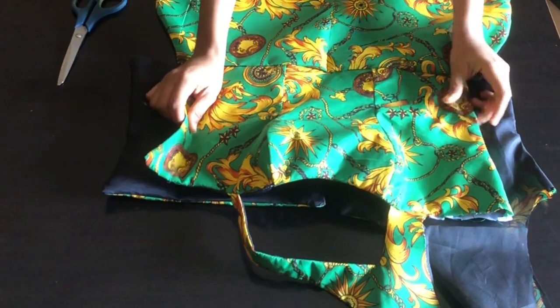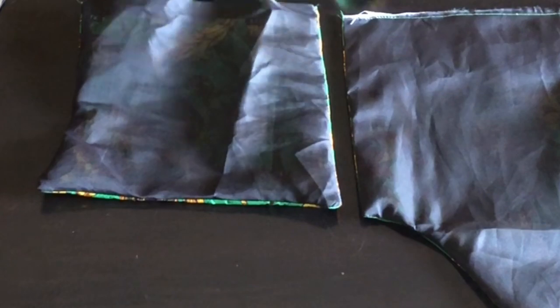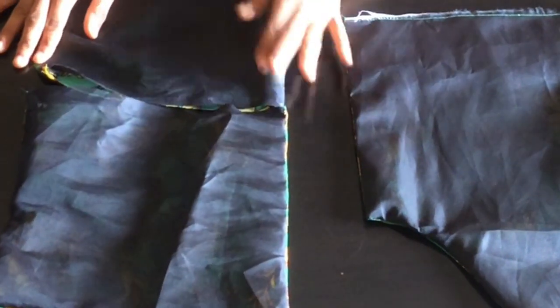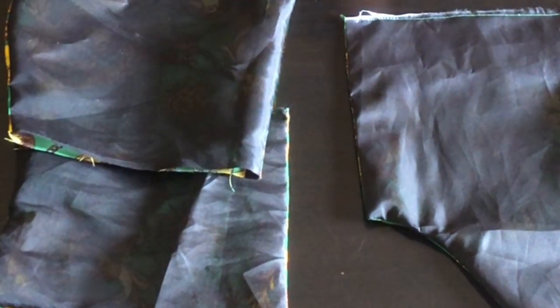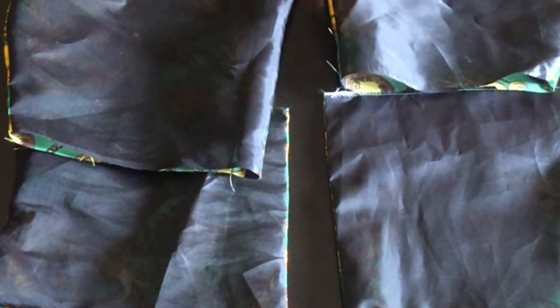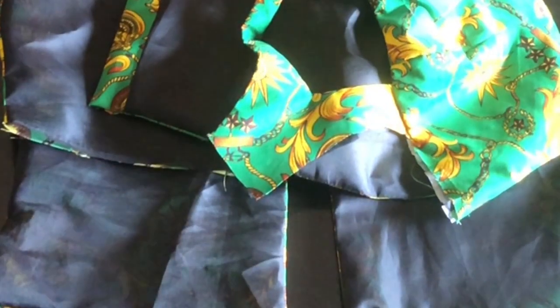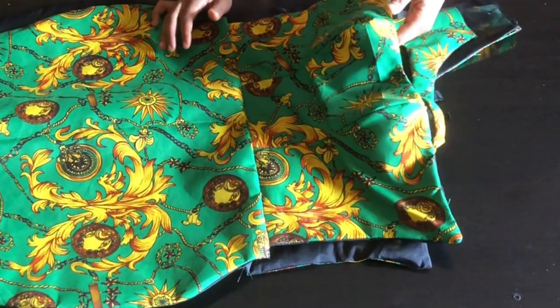This is the back part of my pattern — as you can see it's aligning with the front part. To join the lower part I'm going to place it this way and join with half inch. On the other part I'll also place it and join with half inch. After joining I'll stitch the lower part and attach the zipper to the dress.